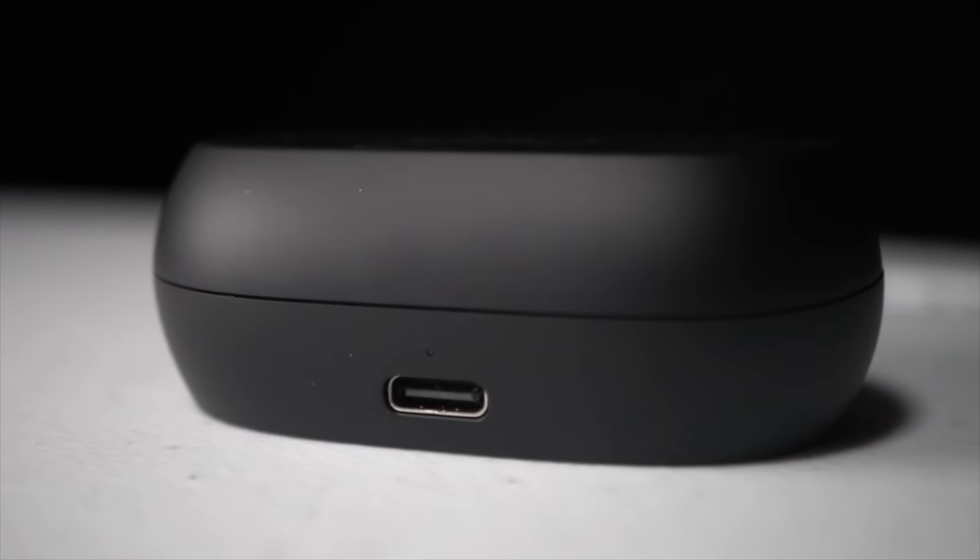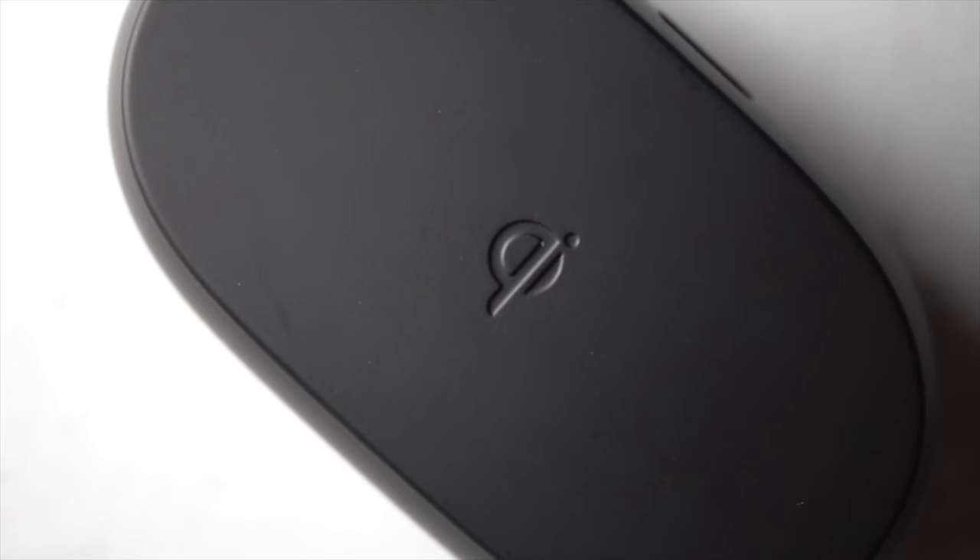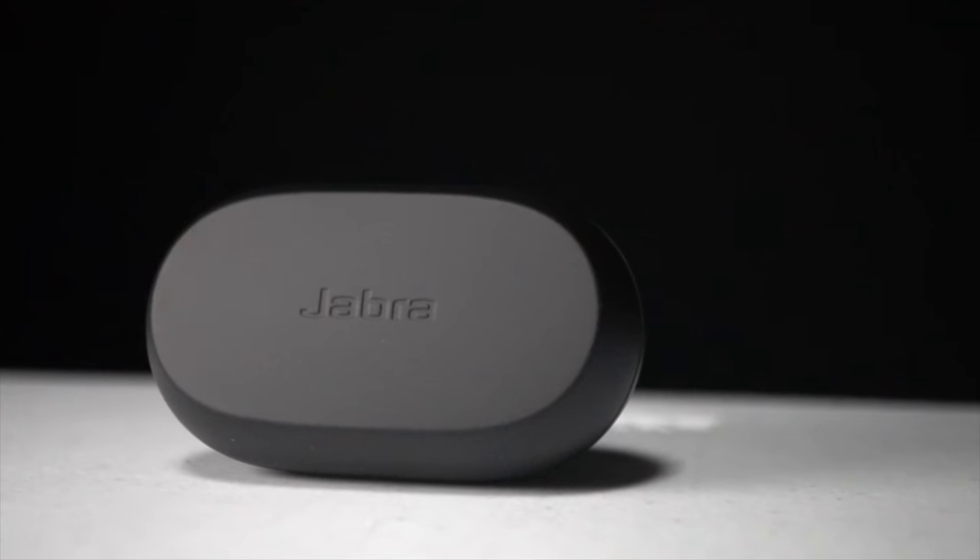IP57 is a number that makes me happy. In terms of charging, there's a very lightweight case that supports USB-C charging and also Qi wireless charging — another feature I really like to see for earbuds because it makes it easy. You take the earbuds off, set them down on your charging mat, and the next time you go to use them, they're going to be fully topped up, both the earbuds themselves as well as the case.